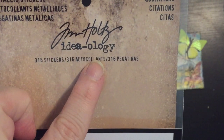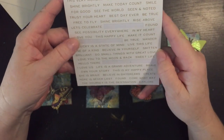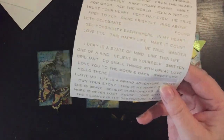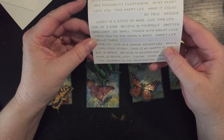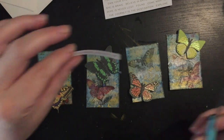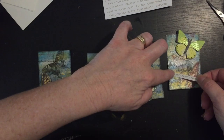Now I'm going to add some quotes from these metallic stickers — quotations from Tim Holtz Ideology. I'm going to use the white background with gold writing. Going through and having a look at the quotes, there are some really nice ones here. Some are a bit too long so I'm just going to cut them up and place them on the cards.